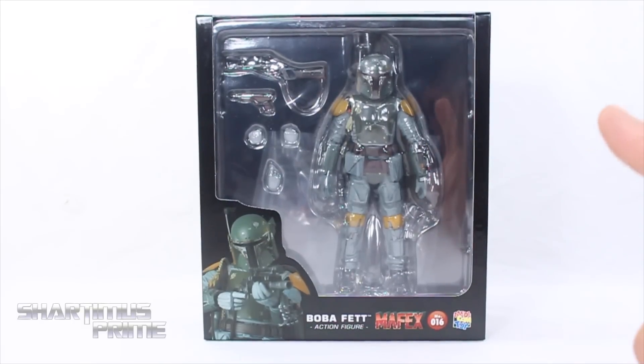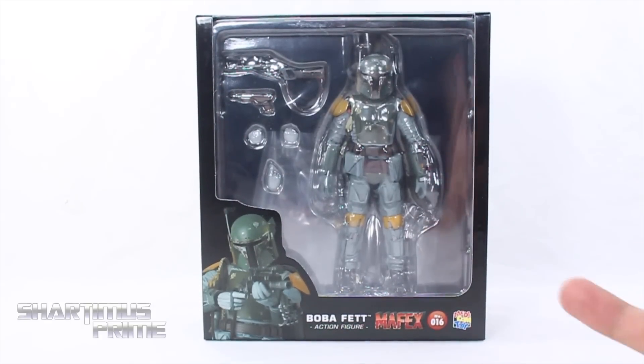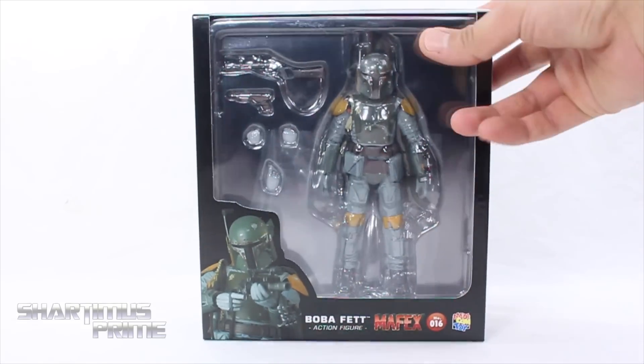I've seen one review on this figure. I saw Boognice10 review this and based off of that review I didn't like the figure, but I had already ordered it and it was already on its way from BBTS. So I was like, oh man, I don't know if I should open this — I already don't like it based off that review. I'm hoping my feelings change after opening it and seeing it firsthand.